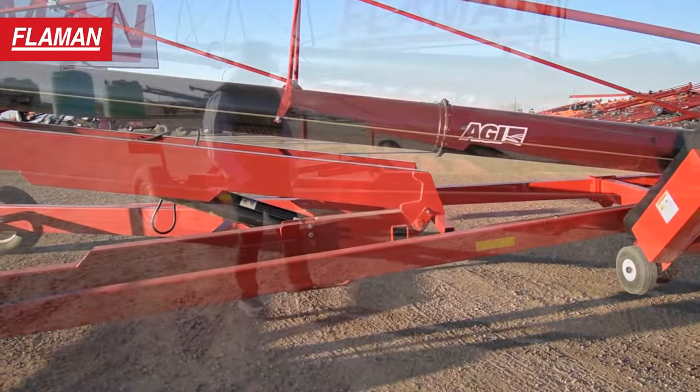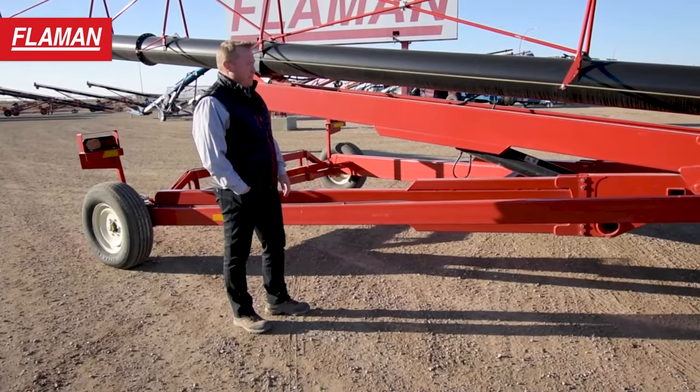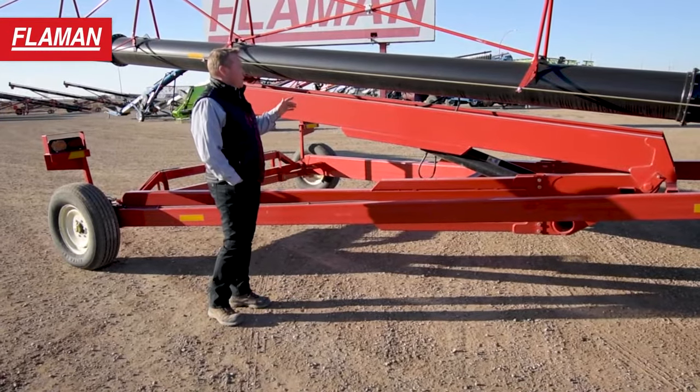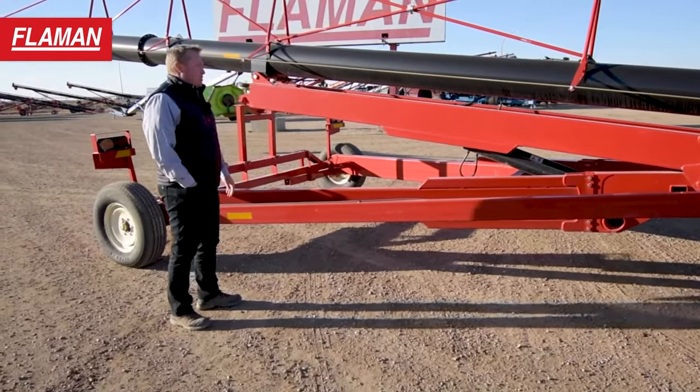Down here you'll see the robust and very heavy duty undercarriage. This is a scissor frame. Some of the other units on the market will have what they call an A-frame. This is a scissor, so as that unit goes up those cylinders push out and make a real solid platform.